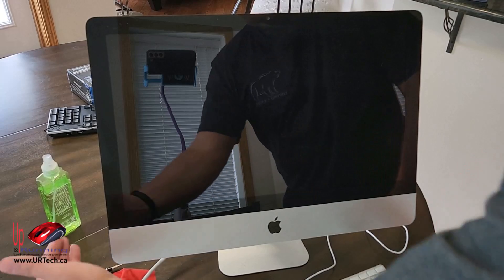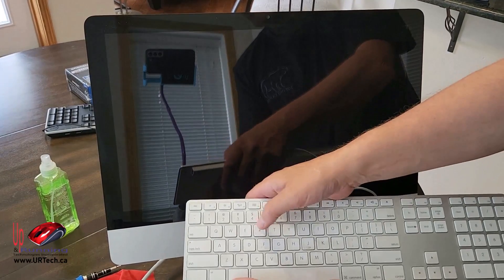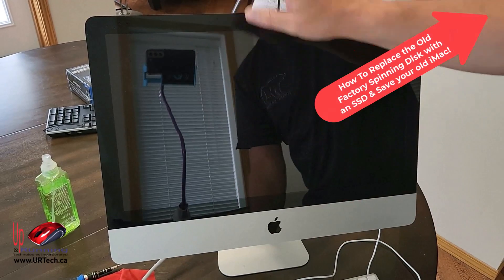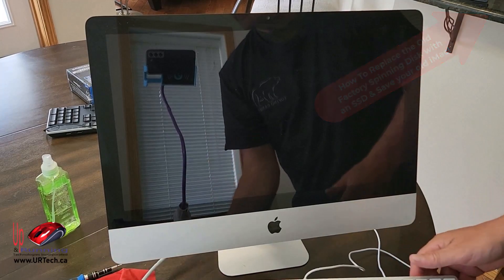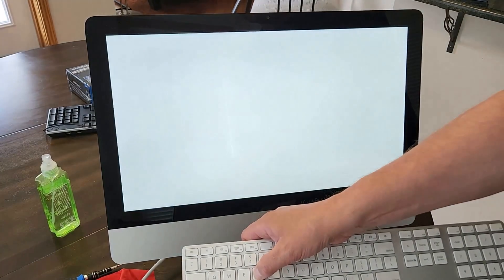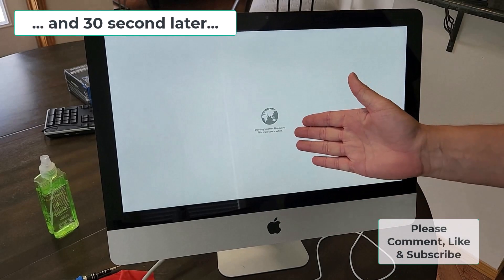We're all set up and I'm going to power it up, but I'm also going to press Command+R to get into the recovery screen. We need to put a partition on that new disk — I'll explain that as we go. Just power it up and press and hold Command+R. It took a minute but it did come up.